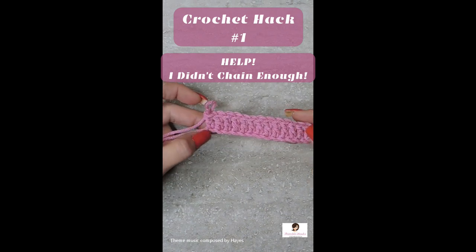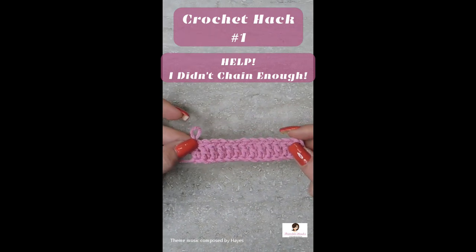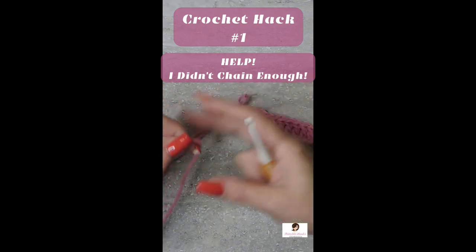Oh, I didn't chain enough. I lost count of my chains. I know of two ways to do this, so I'm going to show you the easiest one first.